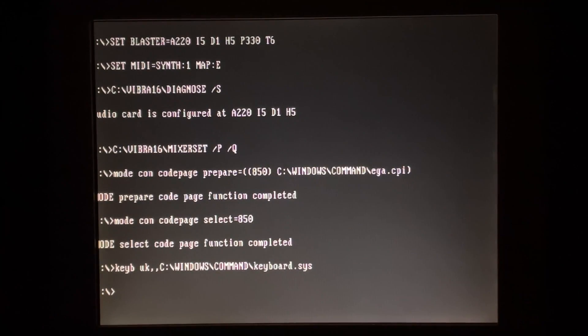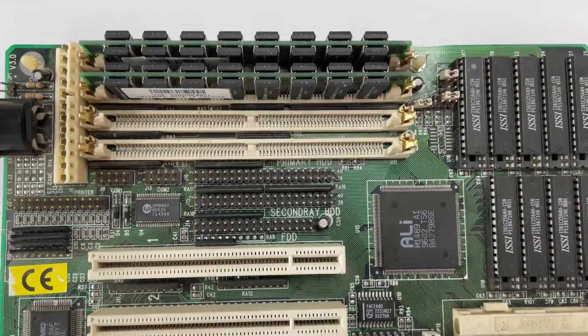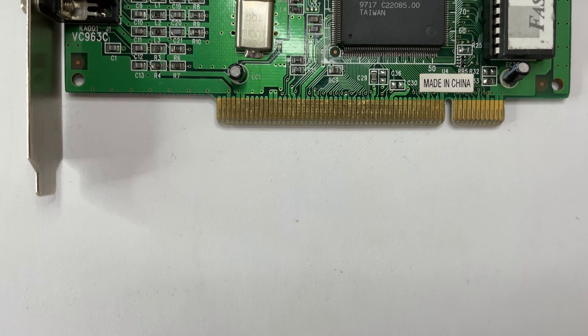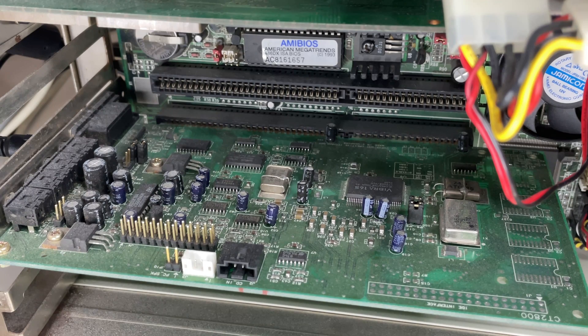The parts I went with for the build were as follows: a PC Chips M918 for the motherboard, an AM5x86 P75 CPU which was swapped from a DX4 100, 32 MB of EDO RAM, and a 1MB S3 Trio 64V+. I also swapped out the sound card in the end for a Sound Blaster Vibra 16C as I was having trouble with the original one.